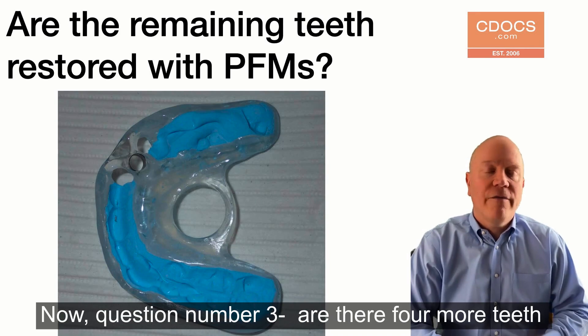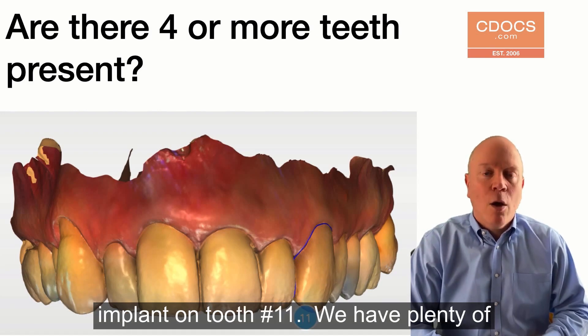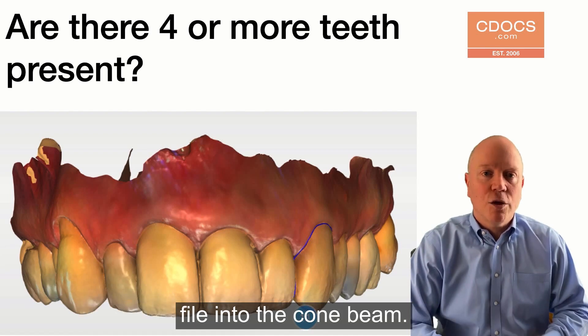Question number three: are there four or more teeth present? In this case, we're doing an immediate implant on tooth number 11. We have plenty of teeth, because you need four teeth for guide stability. You also need four teeth to be able to merge that SSI file into the cone beam.